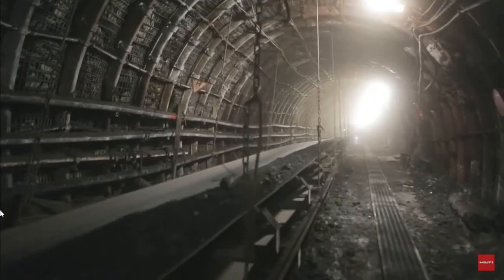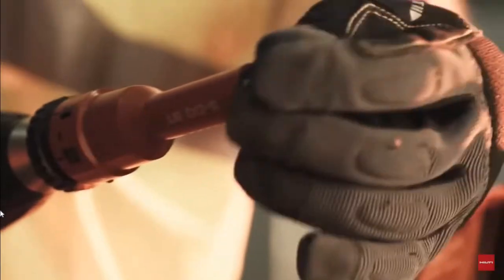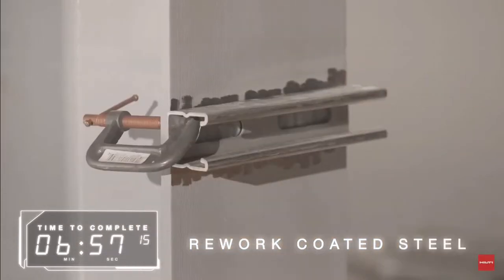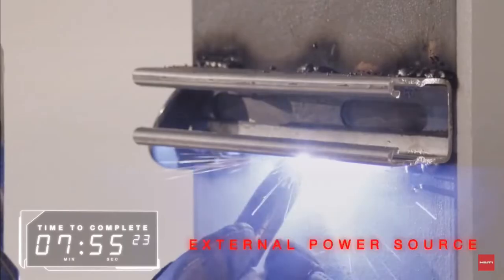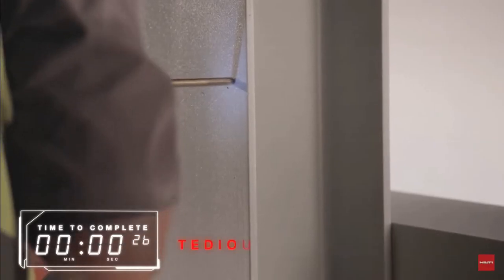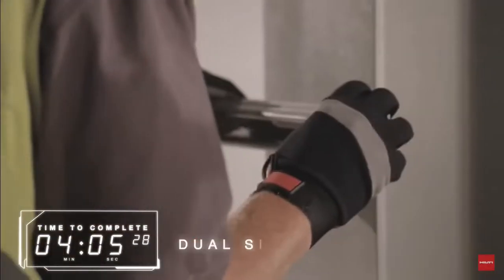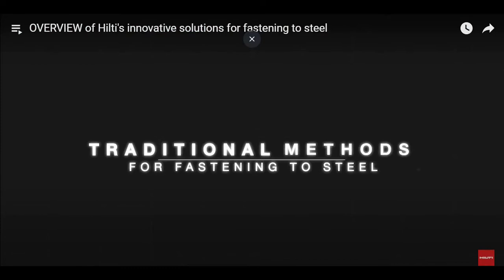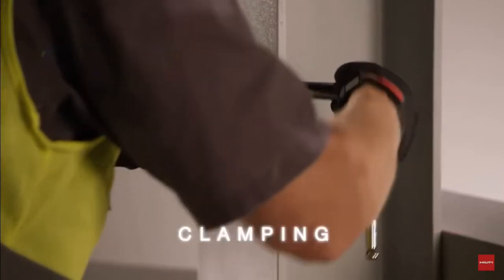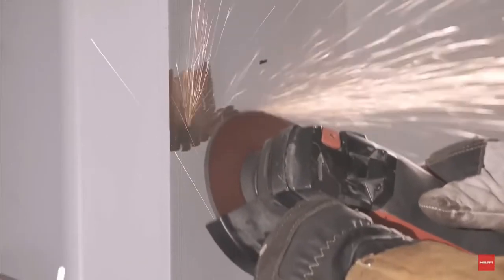This video presents traditional methods of fastening — such as welding, through bolting, and clamping — and compares them against innovative fastening methods developed by Hilti solutions. We will show the benefits of the Hilti fastening methods against these traditional methods in a typical application of fastening strut to steel.